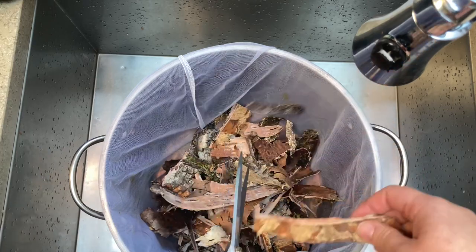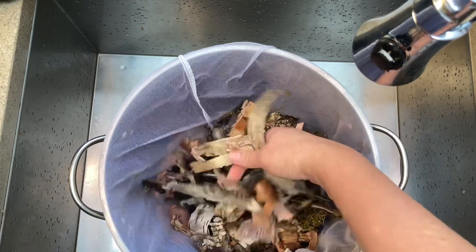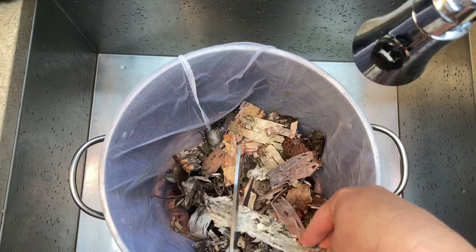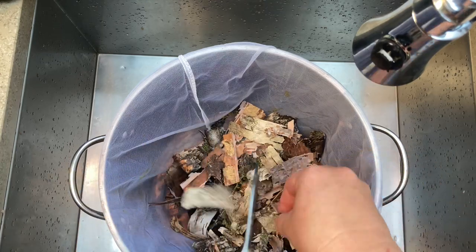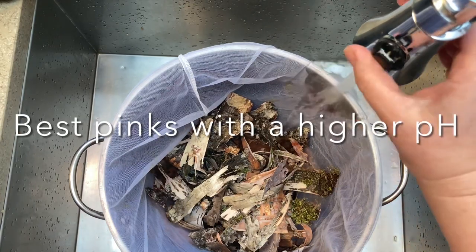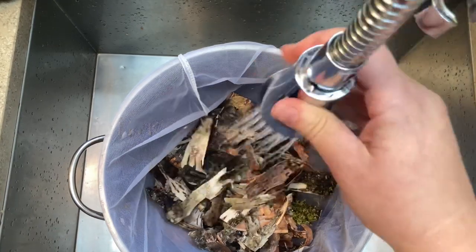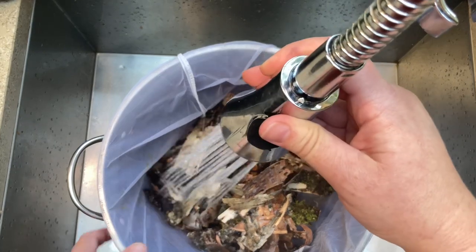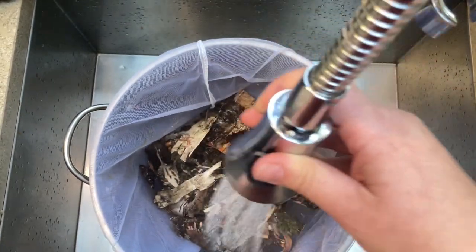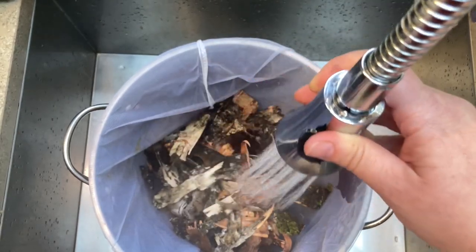From this step the rest is fairly easy. You're going to want to add water and also a little bit of chemicals to increase your alkalinity, or increase your pH. That's what you need to get the most out of your birch bark, and I use washing soda. So I added the water in and now I'm going to add about a quarter teaspoon of washing soda.